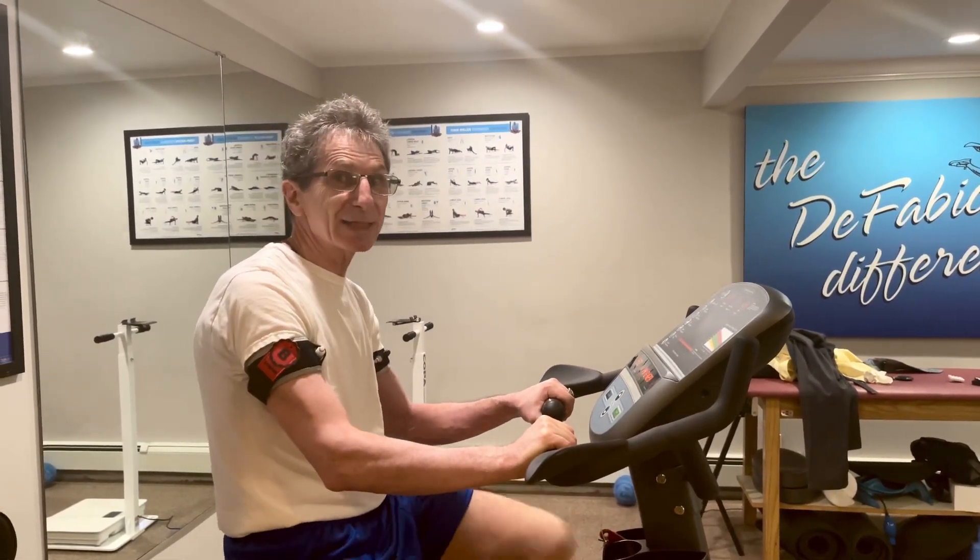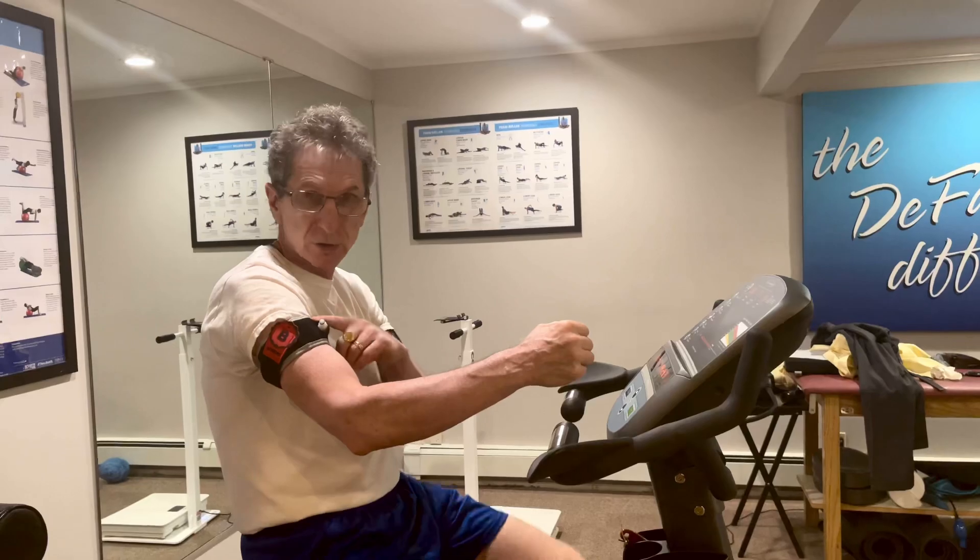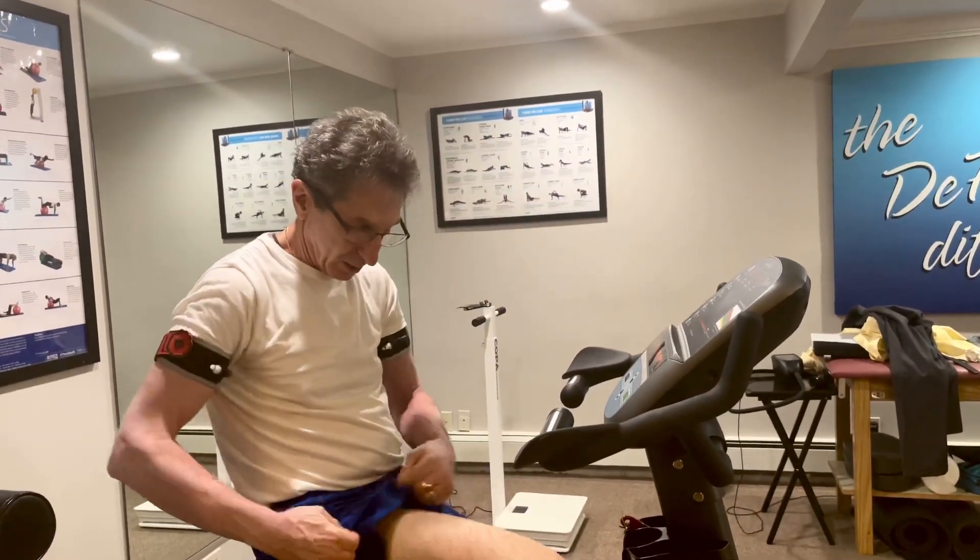So here we go. My next workout with blood flow restriction training, arms and legs, is on a stationary bike.